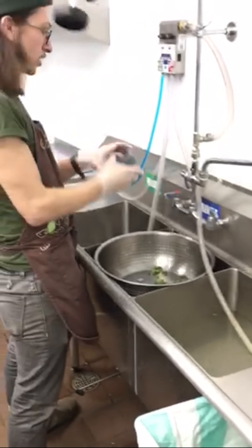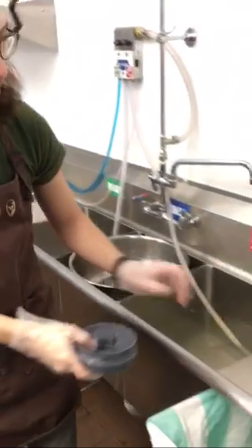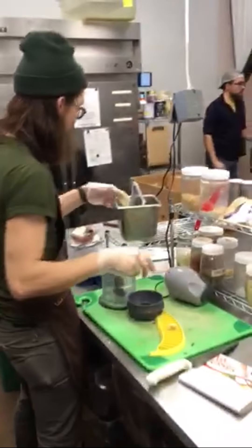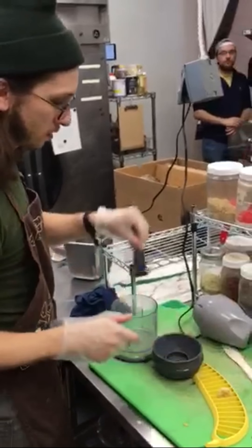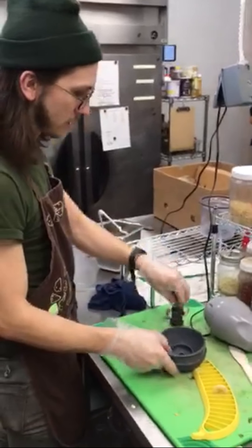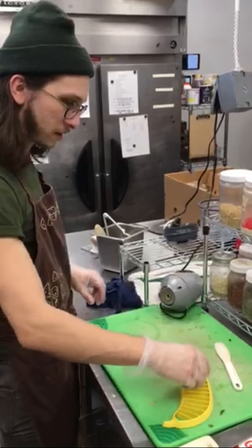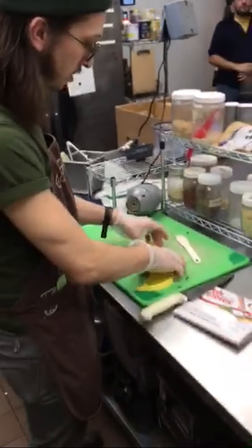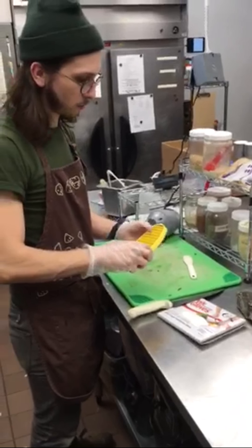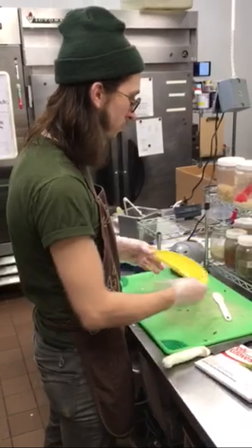Make sure you get the blade component — that's where a lot of residue builds up. Now that it's clean, let it air dry. You can put the other pieces in too if you want. If you have banana peels or scraps, throw them away. You don't have to wash the banana slicer every time, but it's good to rinse it every once in a while to keep it clean.